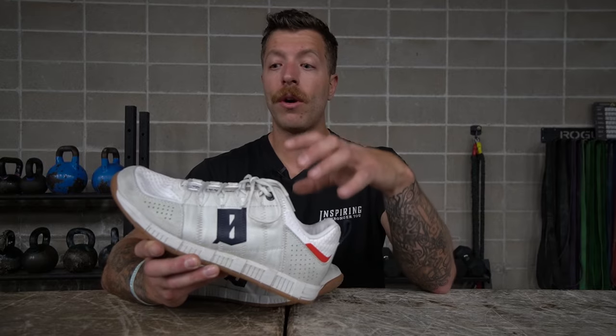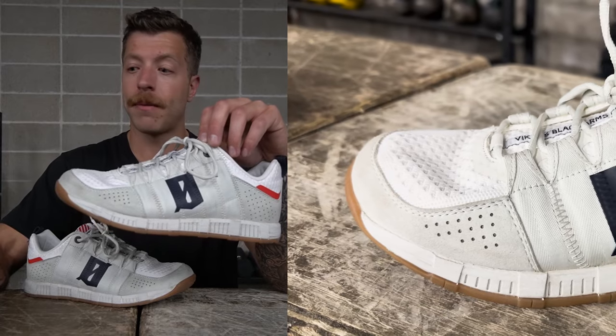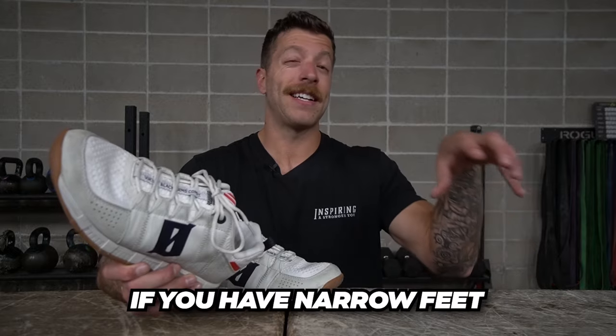Now let's talk about a couple of cons. Con number one: while I love this shoe for flatter and wider feet, if you have a narrower foot or even a low-volume foot you might want to pass. You do have a pretty high volume through the forefoot and midfoot, which can be great for thicker feet but if you have narrower feet, lower instep, or lower-volume feet, you're going to be sliding around. I have to crank the laces pretty tight to get this model snug, and I have an E-width foot.